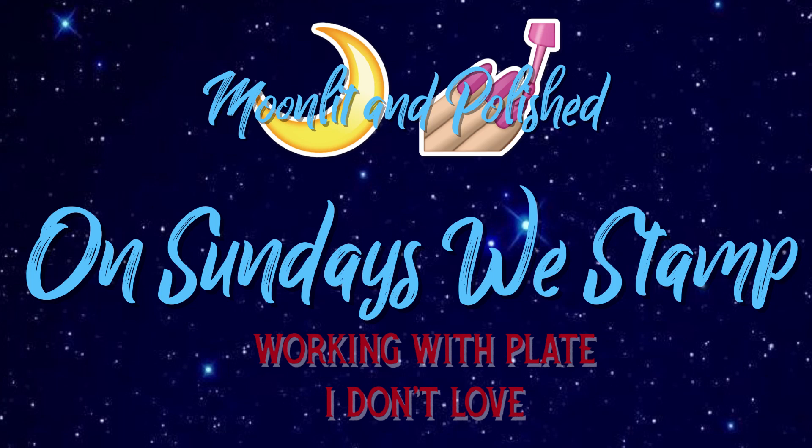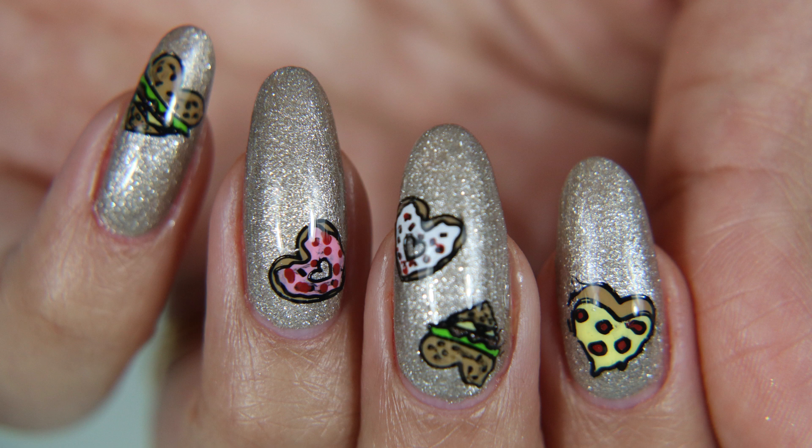Hey guys, welcome to another episode of Moonlit and Polished. In today's video, on Sundays We Stamp, I will be working with a stamping plate that I don't love.